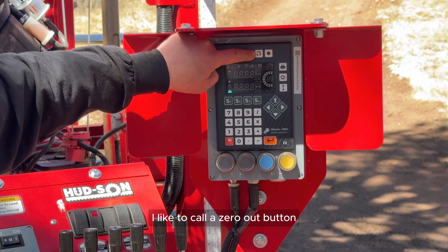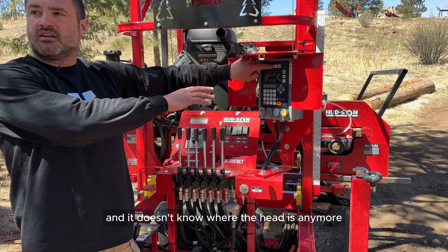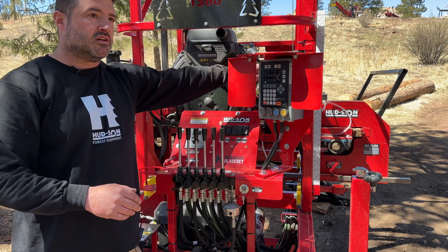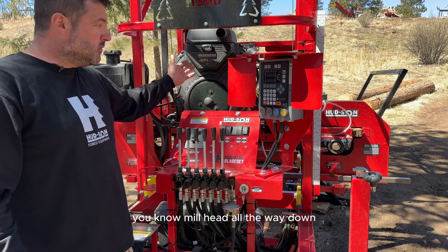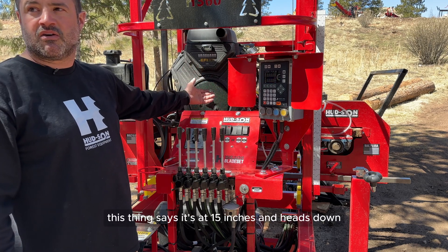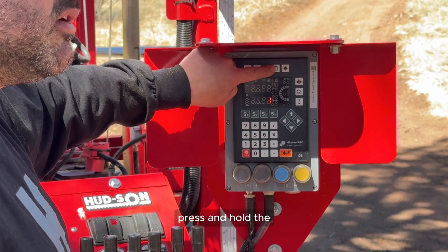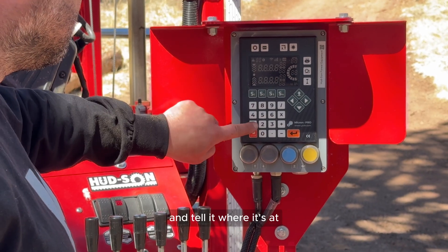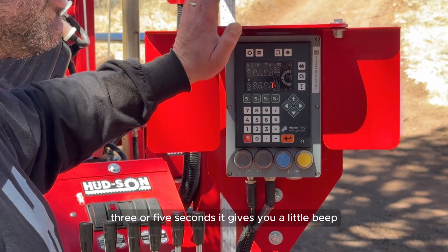This button is your off-deck button — I like to call it the zero-out button. If you've messed it up and it doesn't know where the head is, it's easy to reset. The easiest way is to put the mill head all the way down — you know that's one inch — then press and hold the zero-out button for three to five seconds. It gives you a beep and then you can set it to where it's at.